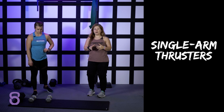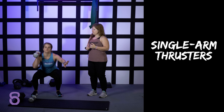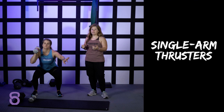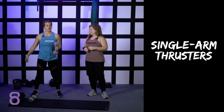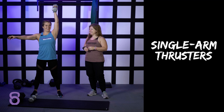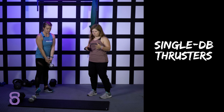You can modify the thruster by doing a single arm dumbbell thruster. Whatever rep scheme you're doing, just make sure you do it evenly on both sides. Same exact movement, same rules, everything.